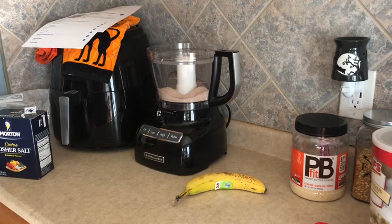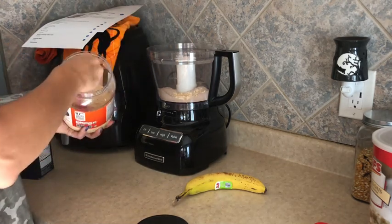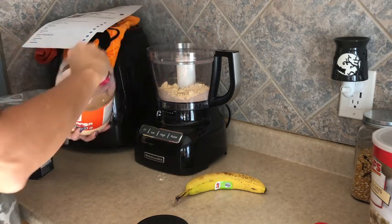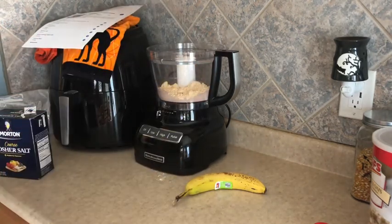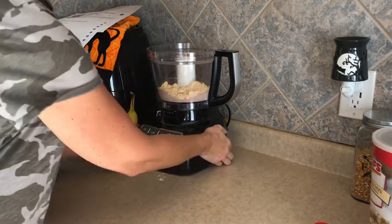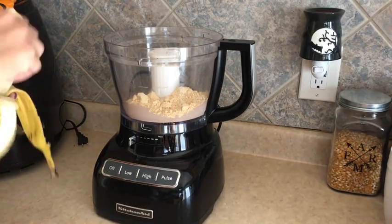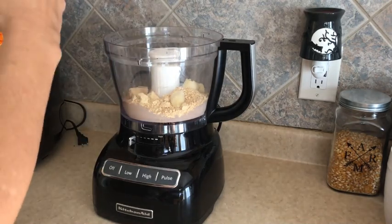Next we're going to throw in seven tablespoons of powdered peanut butter — the recipe calls for eight but one tablespoon you'll use to toss the protein bites in at the end. I tried to shake it so it was even rather than packing it, because it didn't say packed. Then one medium ripe banana — this one is a little bit larger than medium but we'll go for it. Toss our banana in.